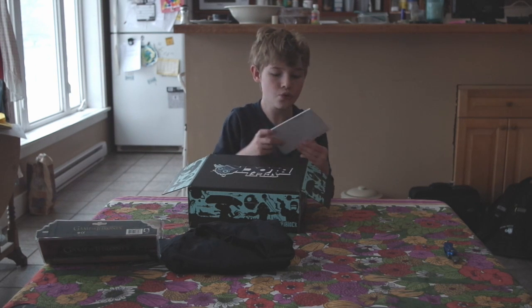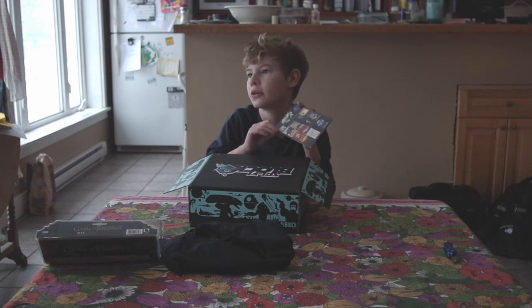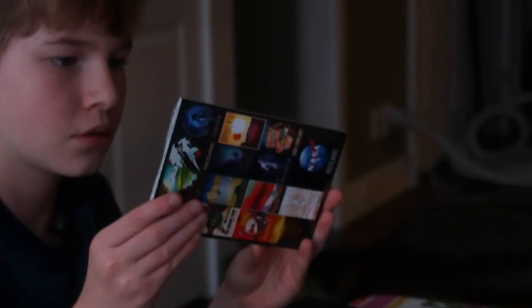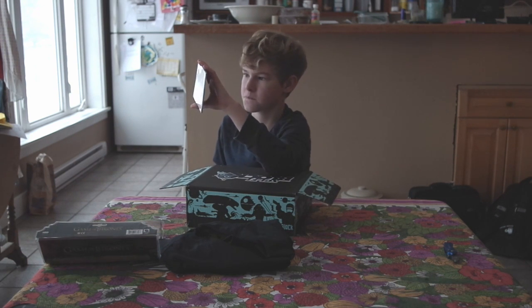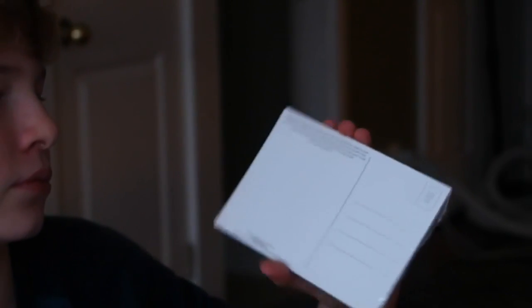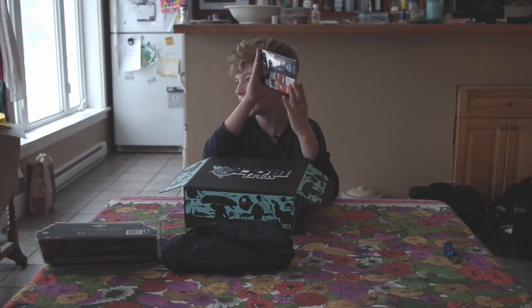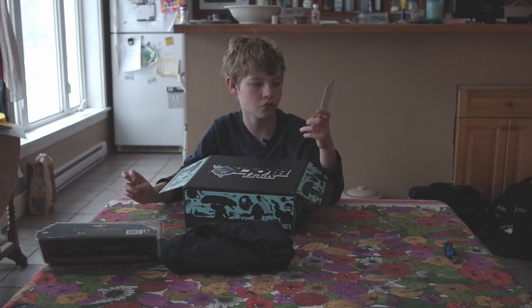Oh, it looks like a notepad — it says 'stamp here.' I'll show you the other side. I have no idea what this is. Oh, you know what those are? It's a pack of posters! So amazing. Probably each of those little pictures is on a card inside. Wow, that's great!